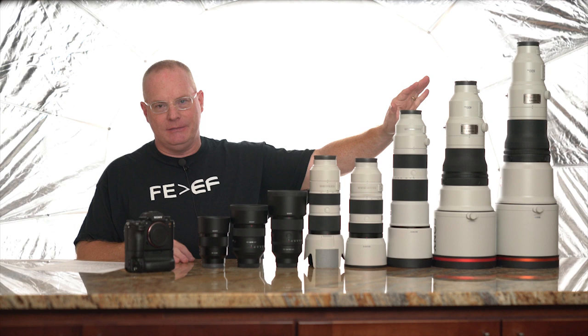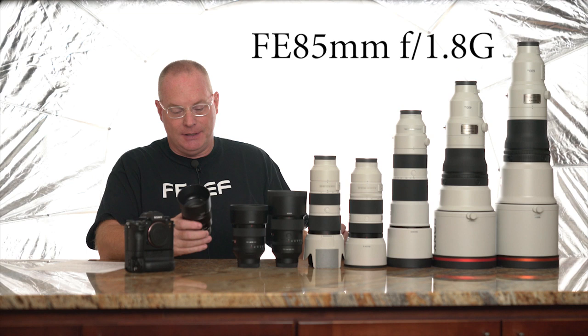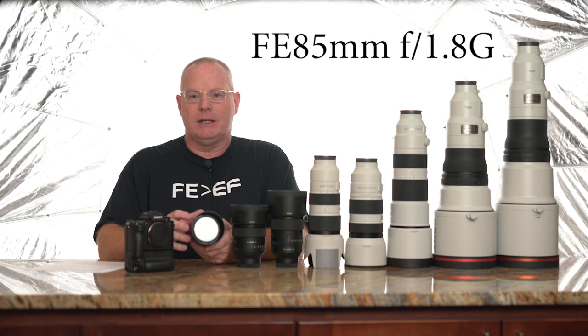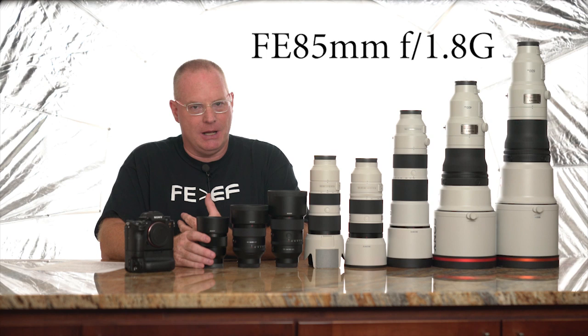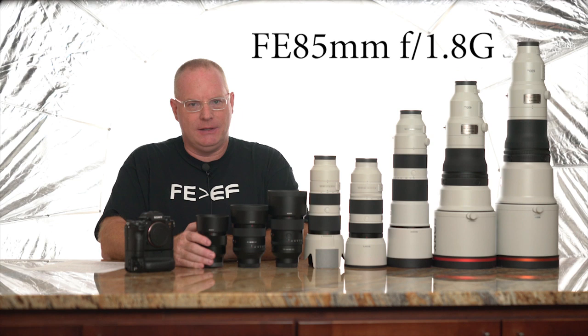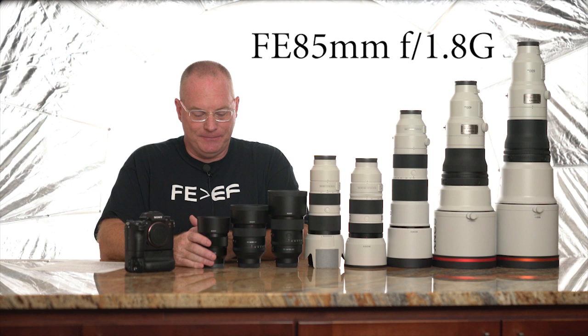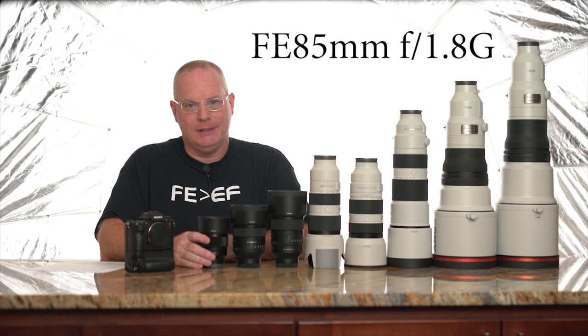The first lens I'm going to talk about might surprise some of you. It's the least expensive lens out here — only $598. It's the 85mm f/1.8. Even though it's inexpensive, it does have a focus hold button and the AF-MF switch. It's kind of an unsung hero. It's a very, very sharp lens and extremely fast. Some friends of mine that shoot sports with both the 85G and the 85GM say this one has much faster autofocus.